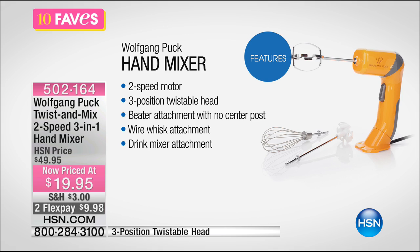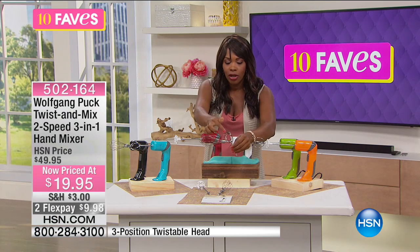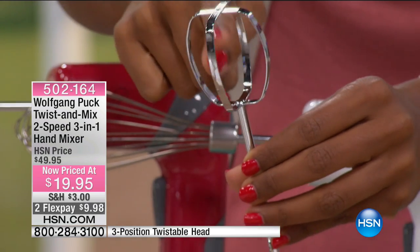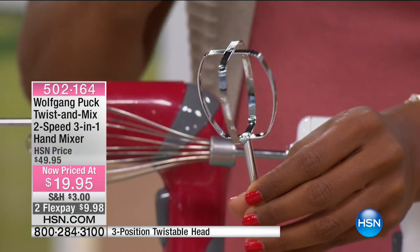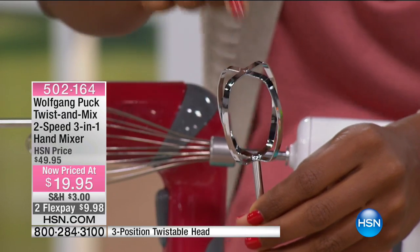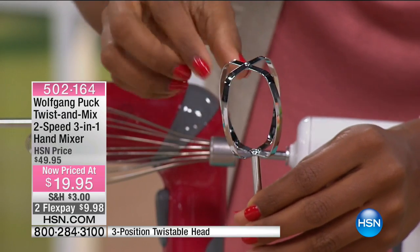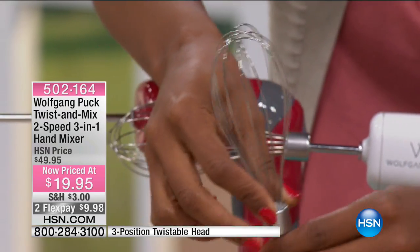Here is your typical hand mixer beater, and there's no center post. If you've ever made cakes as a kid and tried to lick the batter off that center post — it was always hard to get to. You don't have to worry about anything sticking to it anymore. You're going to get that beater attachment, and you also get the wire whisk.